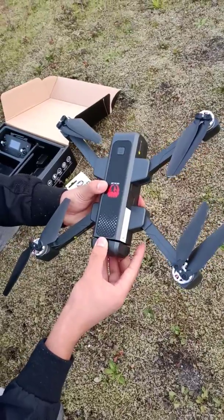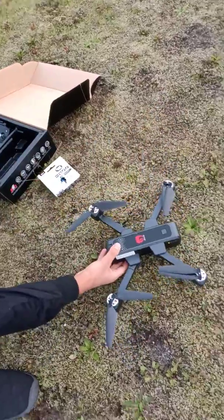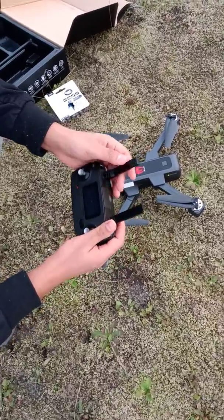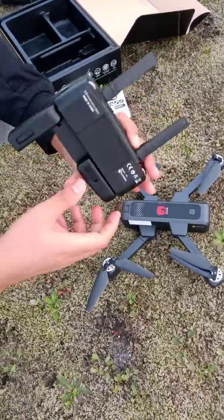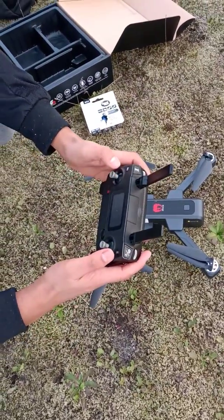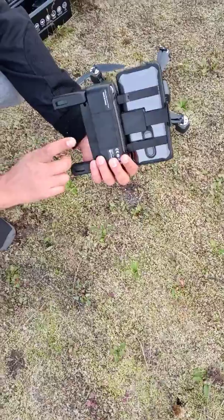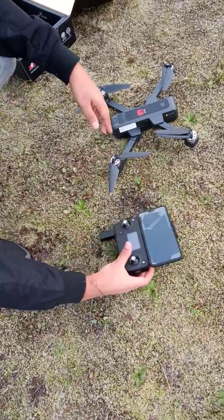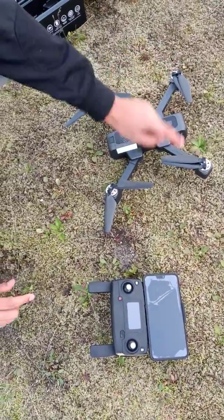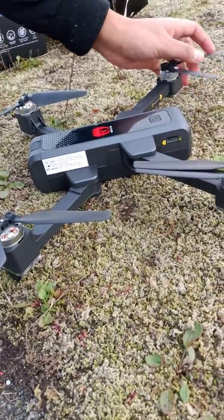This is the battery — it's fully charged. Now this is the remote: you open these satellite arms like this, and then you have two hand rests here to hold it. You also have the phone holder right here. Install two batteries in here, and now switch it on — you can see the lights blinking.